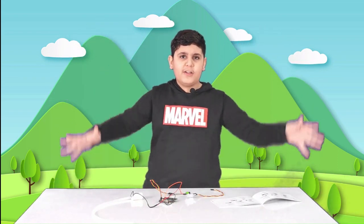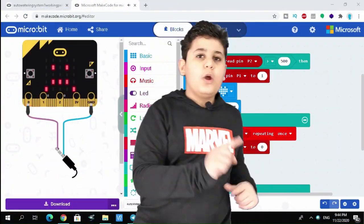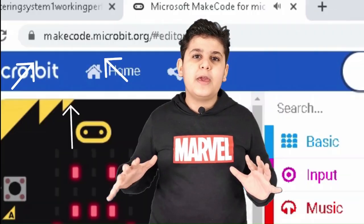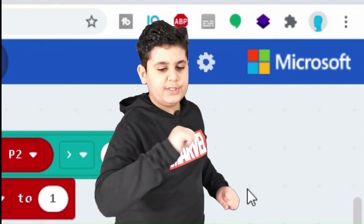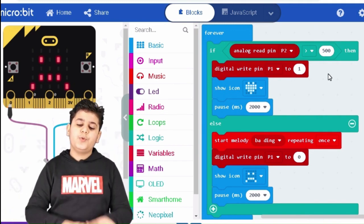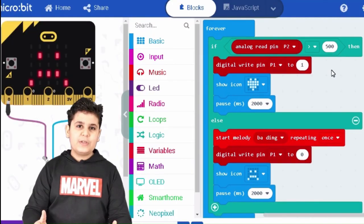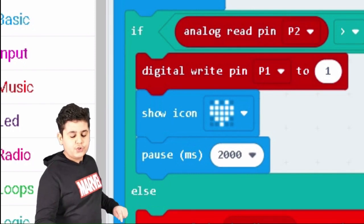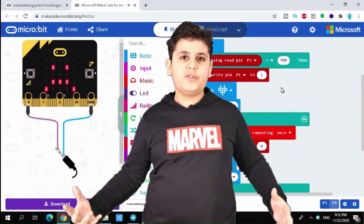Now for the code for the auto watering system. We're using MakeCode, a very easy platform for programming micro:bits, which is actually owned by Microsoft. The code is simple: if the soil moisture sensor detects a value greater than 500, it stops all water from going to the plant — because the plant already has enough water — and the micro:bit shows a heart icon to indicate everything is okay.